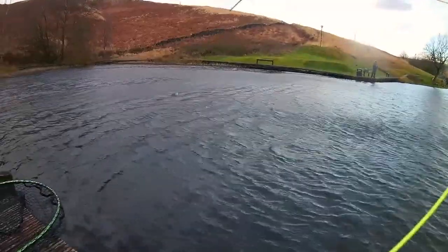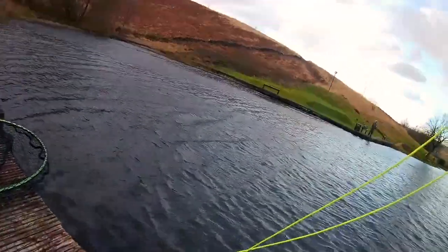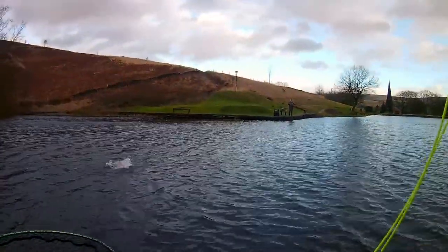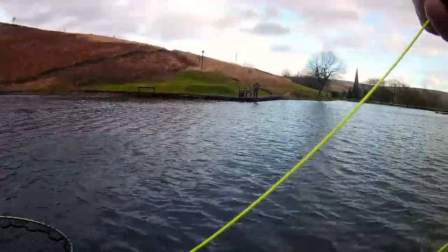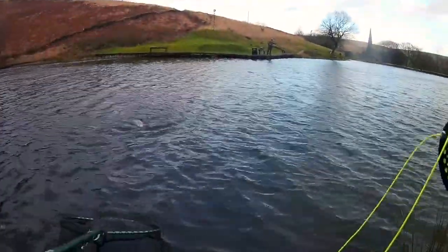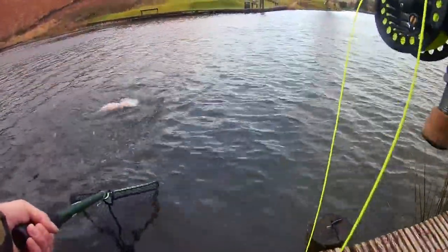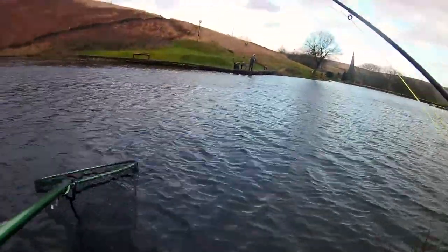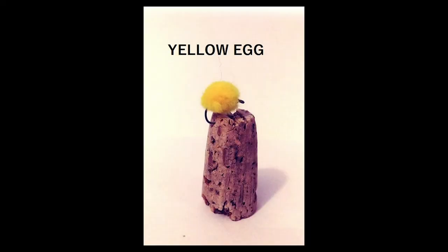I hit into it literally within 30 seconds of it being in the water. I might have been at a bit of an advantage because, as you can see, the wind's blowing in that direction right to left, and I think it might have corralled the fish together. As soon as it went over — it was only a couple of inches under the surface — they were on it. I had some really good times with this fly.